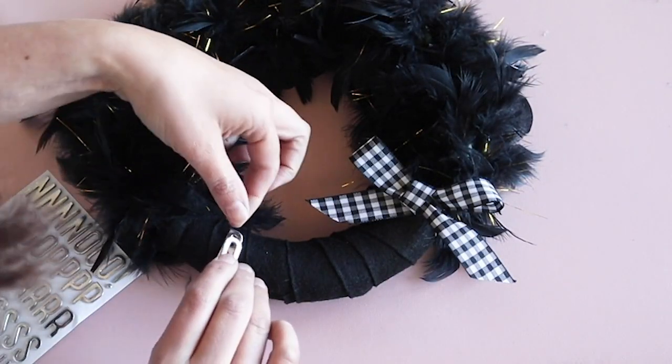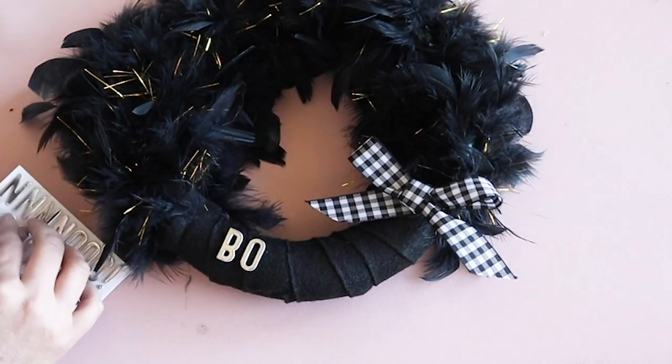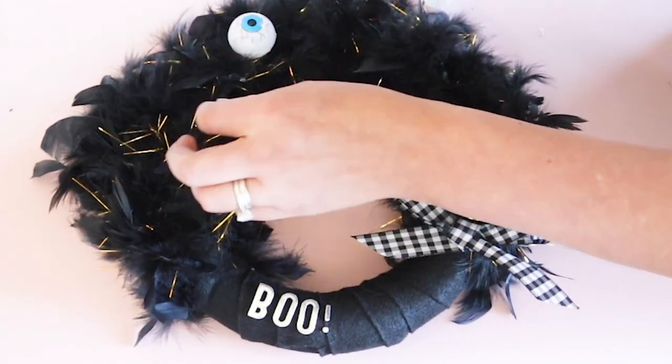I added a gingham bow and some sticky letters. You can secure these better with some glue if you need to. And then I added the scary eyes.